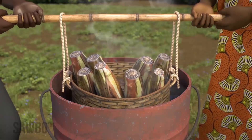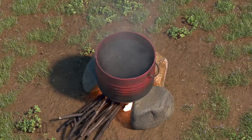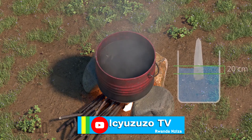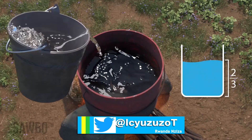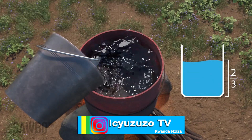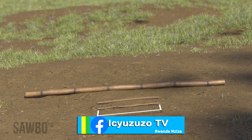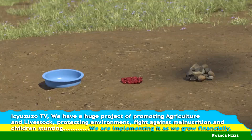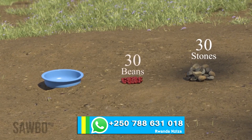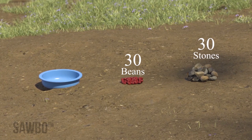To treat suckers with boiling water, you will need: firewood and a frame for the fire; a container for boiling the water large enough so that the entire corm and up to 20 centimeters above the corm will be covered; enough water to fill your container two-thirds to three-quarters full; two pieces of rope about 60 centimeters in length each; one solid stick approximately two and a half to three meters long; thirty small stones or beans — in this animation we will use stones — and a small container to hold them.